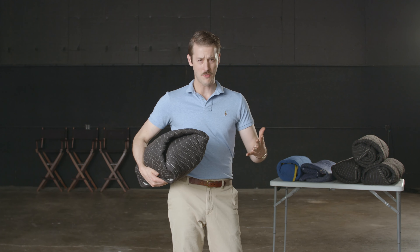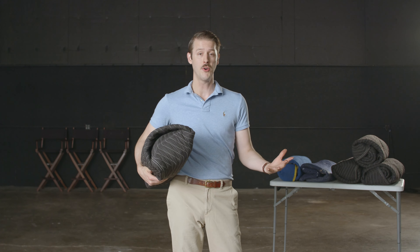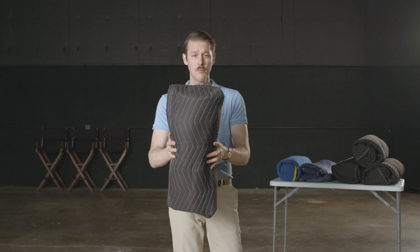Hello and welcome to the Dapper Gaffer Channel. I'm Josiah. We're here at City Stage Studios in Rockford, Illinois, and today we're talking about sound blanket burritos.